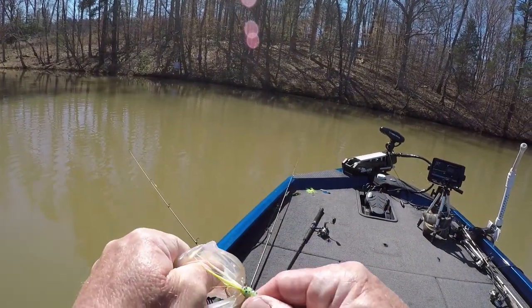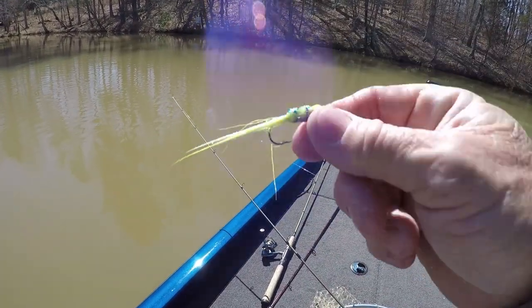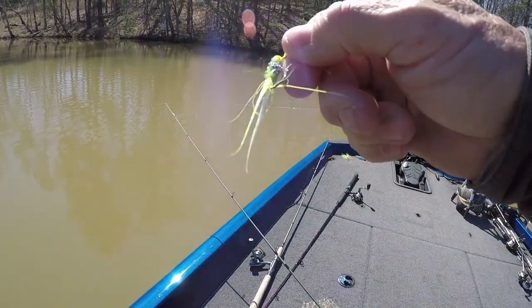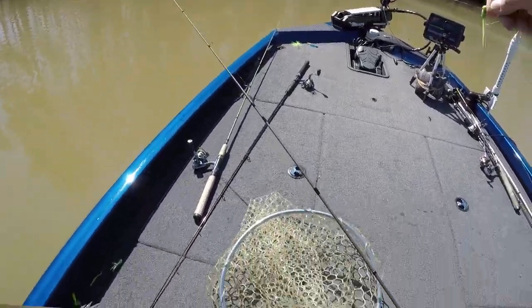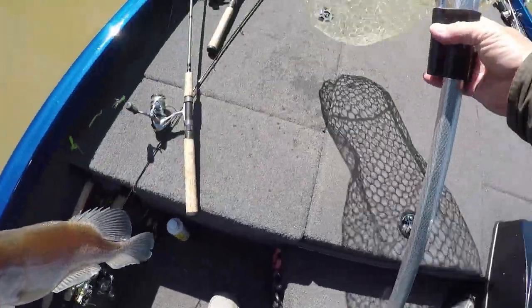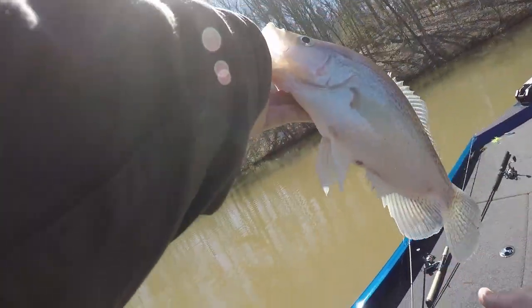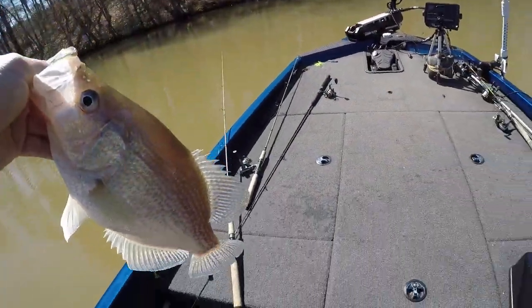I put a green body on it and I bought this fingernail polish at Walmart last night. It's got silver, kind of a purple and blue flake in it. I had some silver flake so I put two coats of polish on and then sprinkled the silver flake on top. I like coming up with new stuff to catch crappie with. Look at that hawk — gosh, he's two pounds!